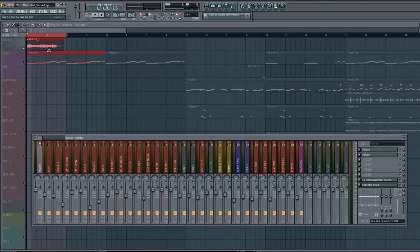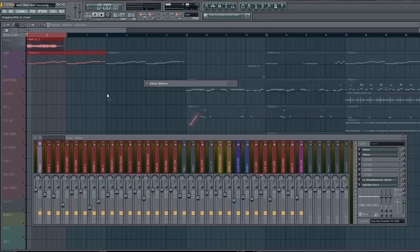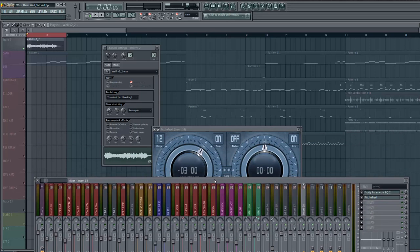What I do is find a sample, listen to it a couple times. This is the sample — let's listen to it dry. The whole beat was built around this. I've obviously got it all timed out already, so I'll just drag it in here. This is the sample on mixer track 38.